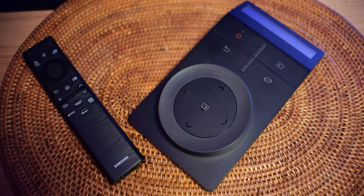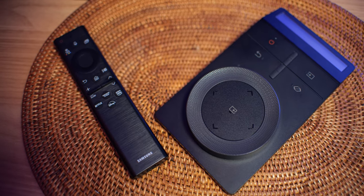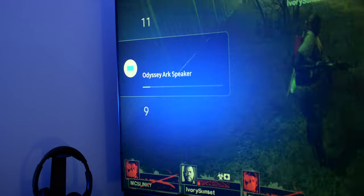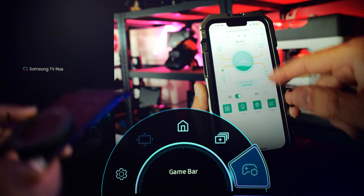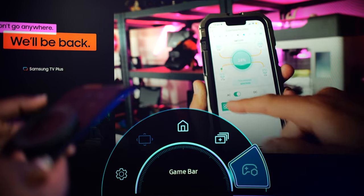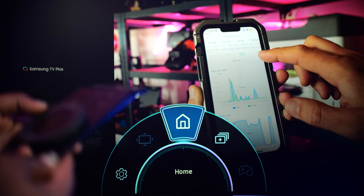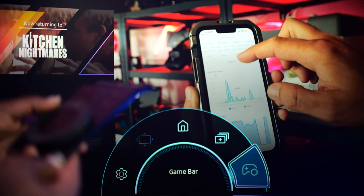Both remotes charge via a solar cell but also come with a USB-C port. In the month I've used the Arc, I've never had to charge either remote, which is great. What's not so great is that the Arc Dial doesn't allow you to control the volume of your inputs — a shame, because it's really cool to spin your way around to navigate within built-in apps, but why not translate that spinning to volume control? Both devices pair using Bluetooth, which is quick and easy. The Arc Dial does tend to need a bit of coaxing at times, as not every spin of the wheel translates to an immediate selection, but it's not annoying and something you sort of learn.